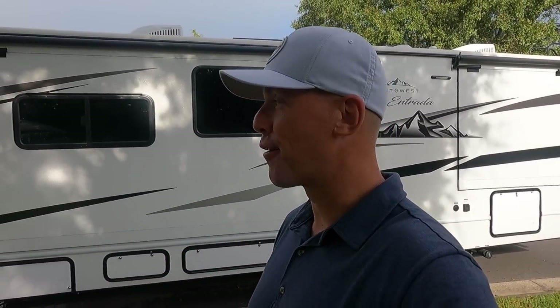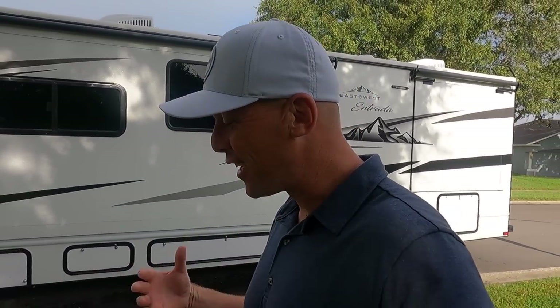Behind me is a 2022 East to West Entrada on the Ford F53 chassis — the same chassis that a lot of Class Cs out there are on. I want to give you guys an honest review and we're hanging out with Matt today.